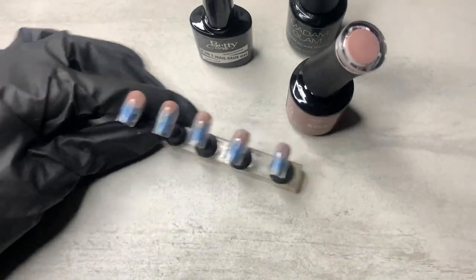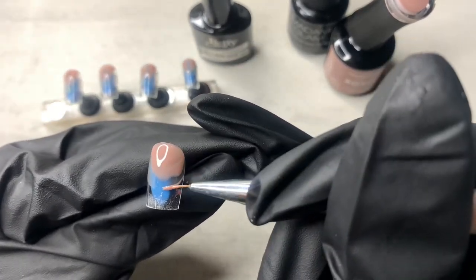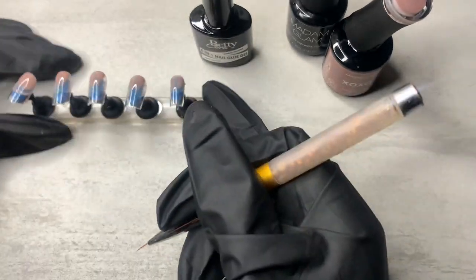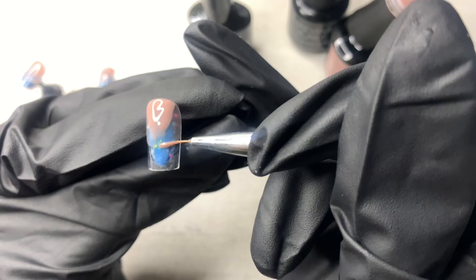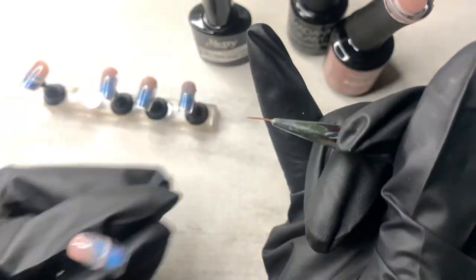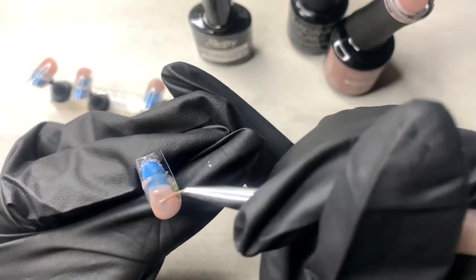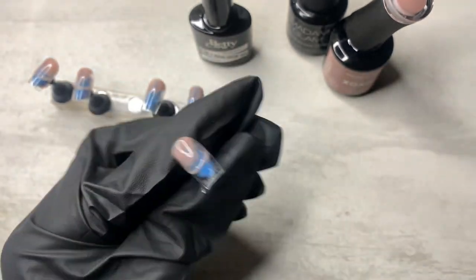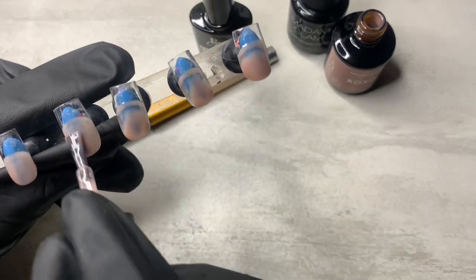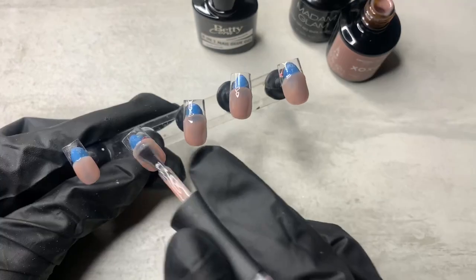I'm just applying some on each tip, then I'm gonna use my detail brush, dip it in the little bit I applied on the nail, and literally trace the smile line. These tips already have a natural smile line going on because they're pre-buffed, so I'm definitely cheating and just following that line. Then I go back in with the gel polish, fill it all in, cure that for 60 seconds, and repeat for a second coat — so two coats of the XOXO nude gel.